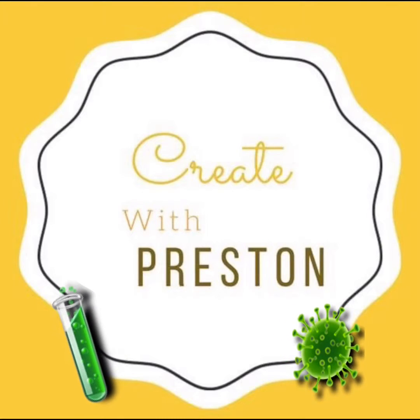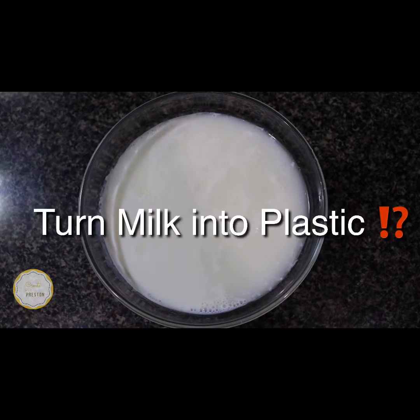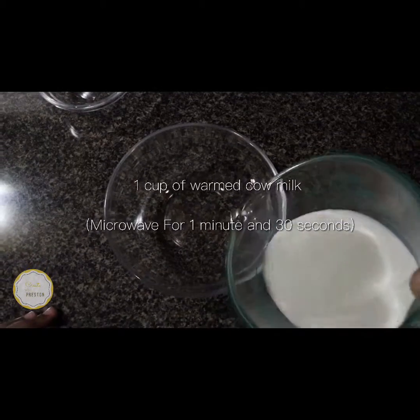Hey everyone, welcome back to another episode of Create with Preston. Today we'll be doing a science experiment and turning milk into plastic. Can you believe it?